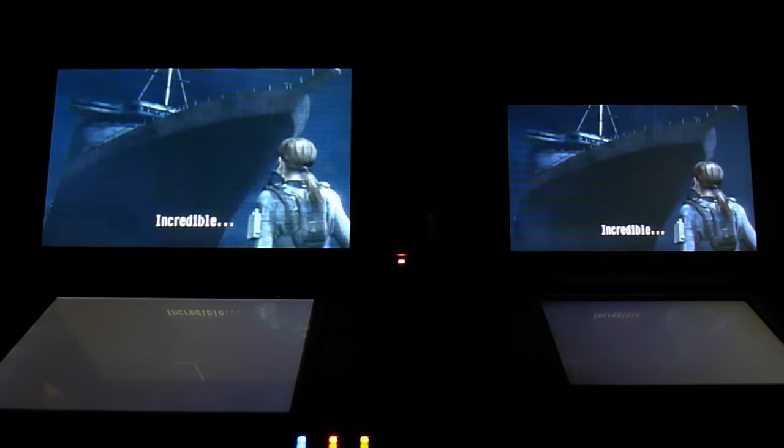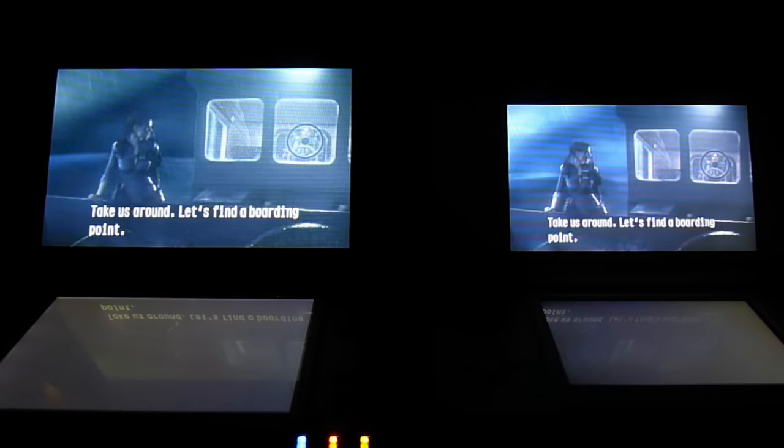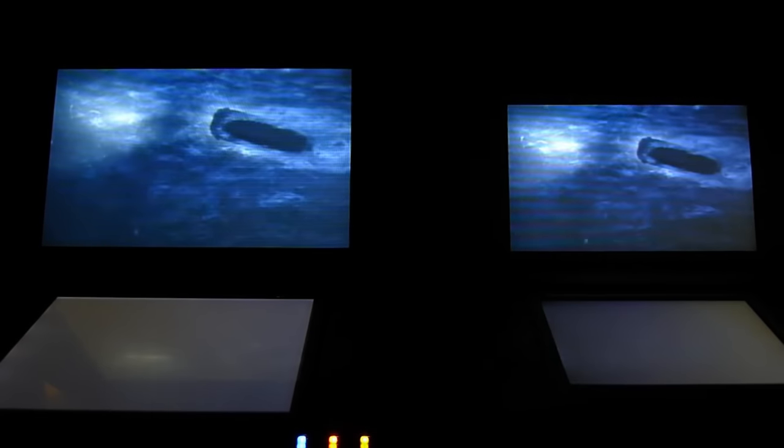As you can see, there's really not too much of a difference between the two screens. When you compare a TN versus an IPS, you would see some washing out or whatnot — here, they're pretty much the same in terms of coloring. Once we get to the actual gameplay, we're going to look at a particular door on the ship, which is actually a pretty good indication of coloring.